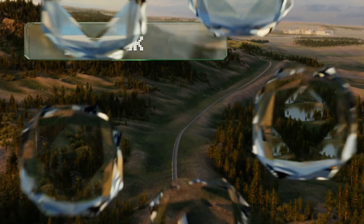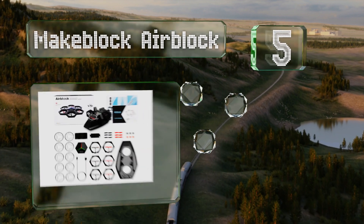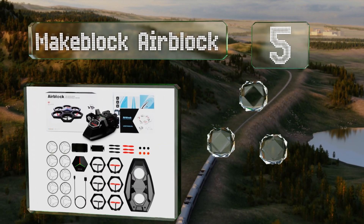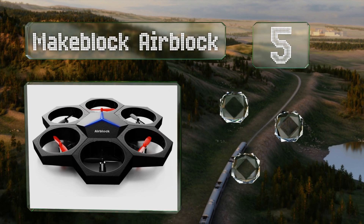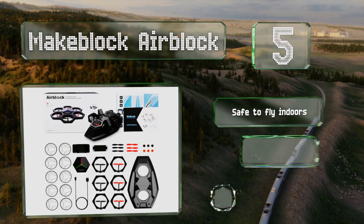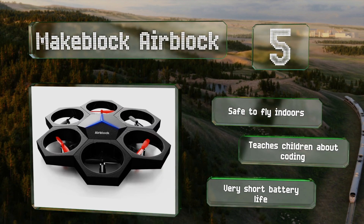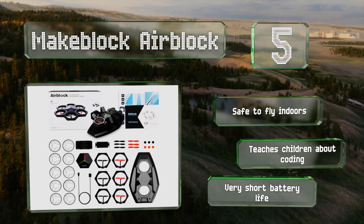At number five, a good choice for beginners and young pilots, the MakeBlock AirBlock is equipped with thick rotor guards to keep it protected in the event of a crash. It can transform into a hovercraft for traveling over land and water too. This one's safe to fly indoors and teaches children about coding, but it has a very short battery life.